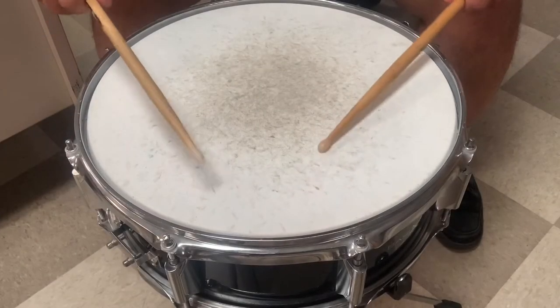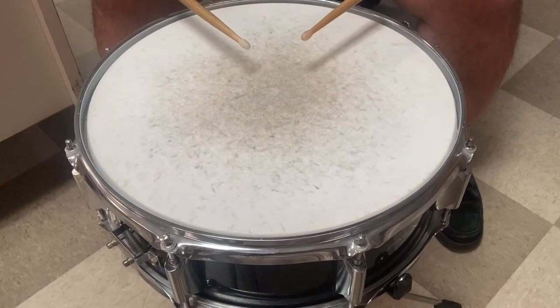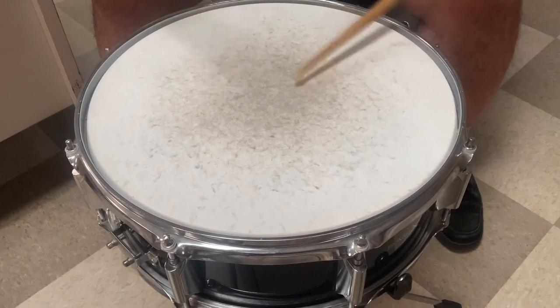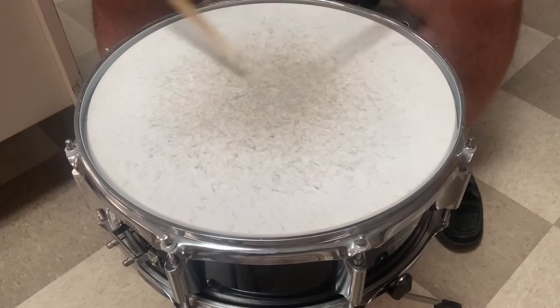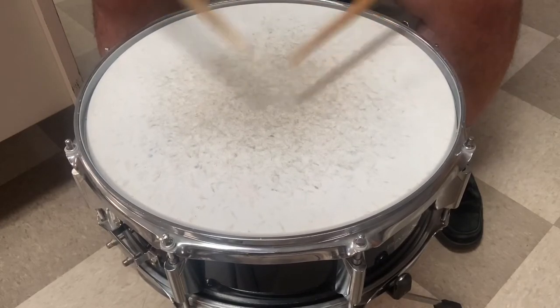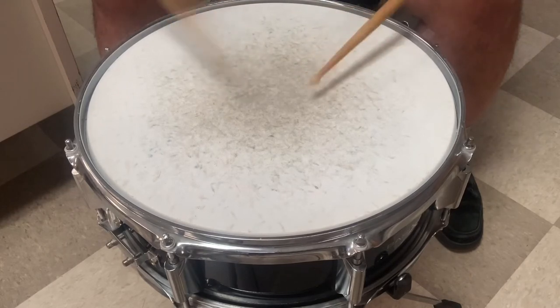Recently, a lot of questions have come up about tuning and tightening a snare drum, especially in a particular forum that I chat in — a drum chat on Discord. A lot of people have been asking about how to tune their snare, it's not sounding right, what do I do, how do I make it do this and that. So I figured I'd do a quick video on snare tuning and talk about some of my tricks and techniques.